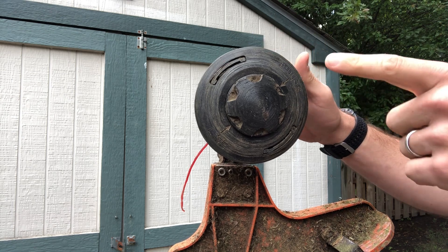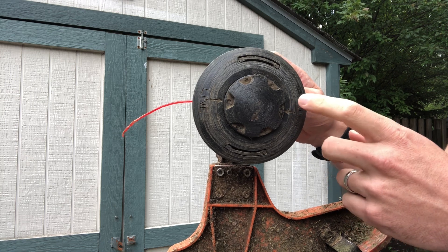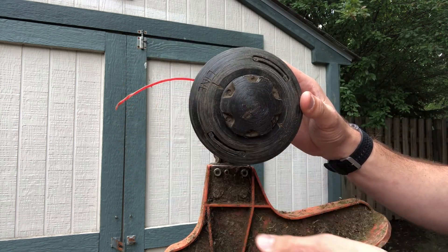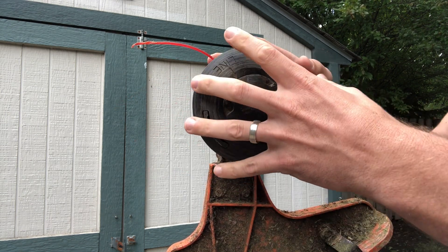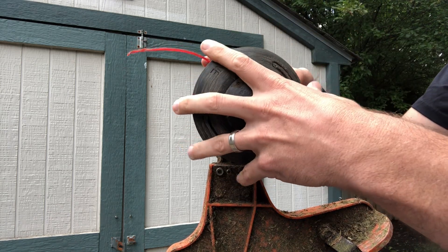Alright, so we got the AutoCut C25-2 string trimmer head here. We still have the leftover on one side of the line; the other is fully out. So what I'm going to do is open this up so I can remove that line.